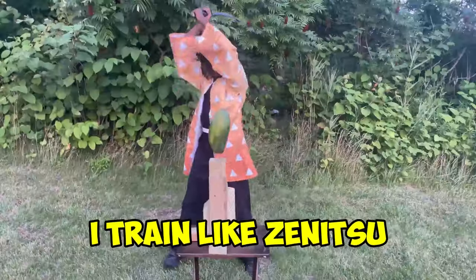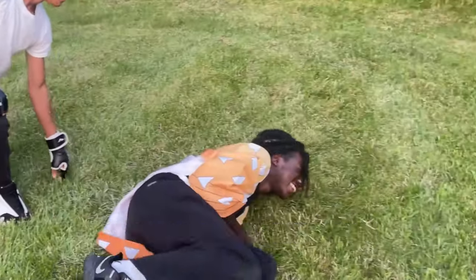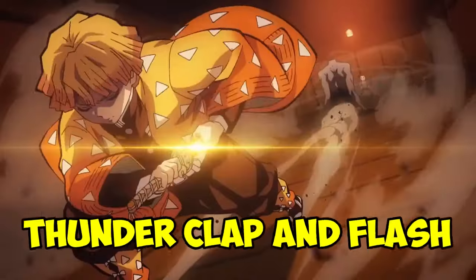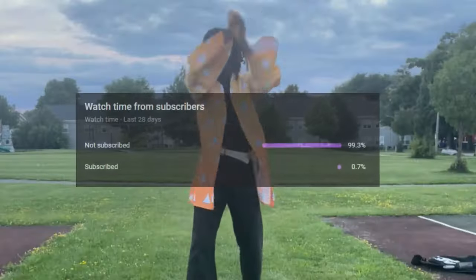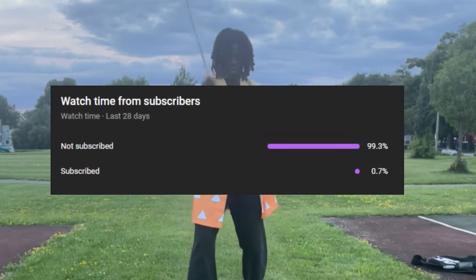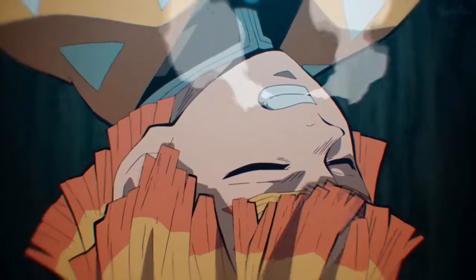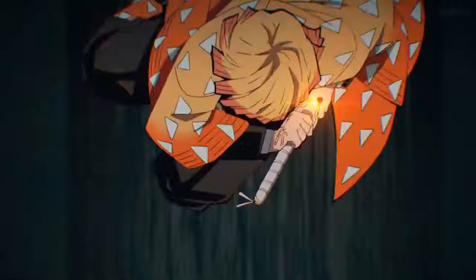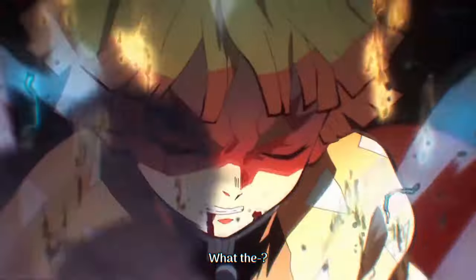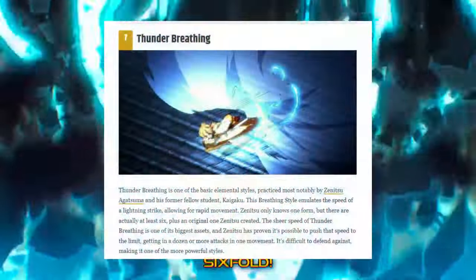In this video I trained like Zenitsu from Demon Slayer. I did some crazy and weird workouts to replicate Zenitsu's thunder breathing and his famous Thunderclap and Flash. For those who don't know who Zenitsu is — he's my favorite character in the anime Demon Slayer, and he's mostly known for his thunder breathing, which basically imitates the speed of lightning striking the ground, allowing for rapid movement.